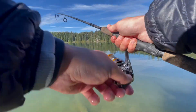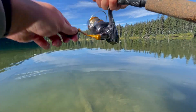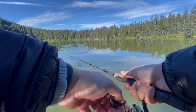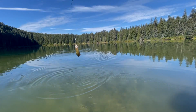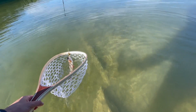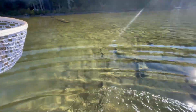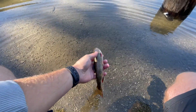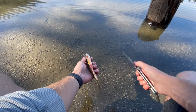We're still recording. Just fell. This is my first time ever, ever cleaning a fish. So we'll see how this goes.